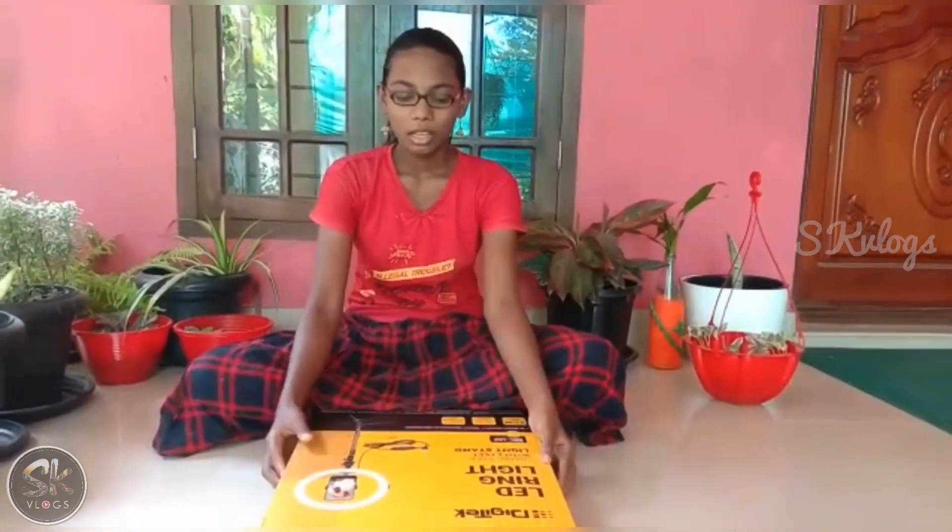Hi friends, welcome to SKLoxx. Welcome to the unboxing video. Please comment on the video if you liked it or not.